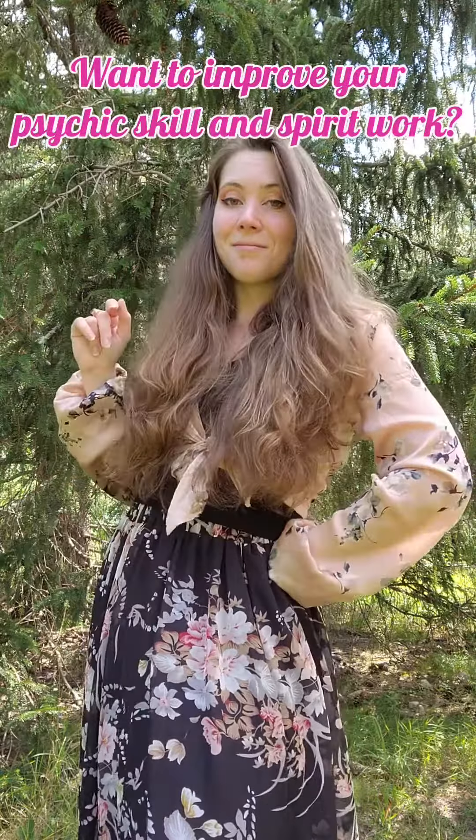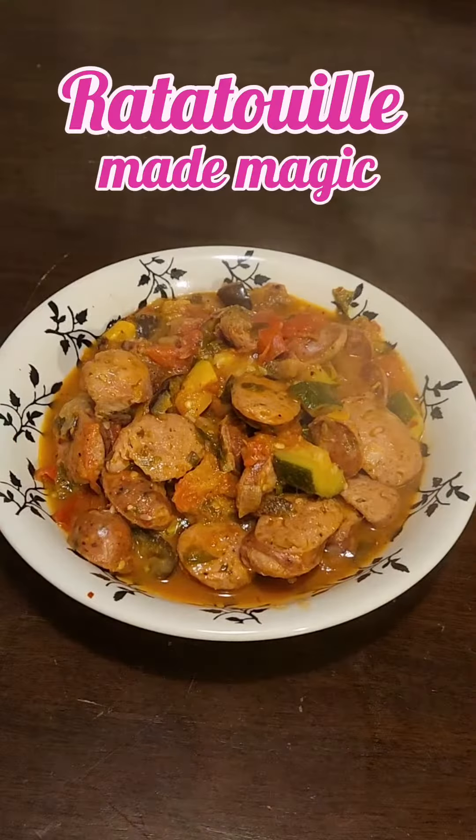Alright guys, do you want a recipe that'll improve your psychic skill and spirit work? Then how about a plate of ratatouille?